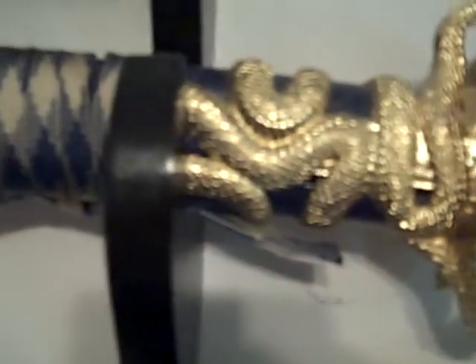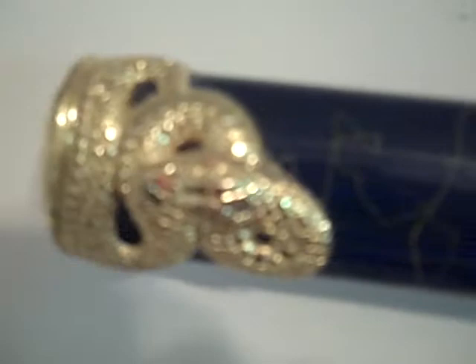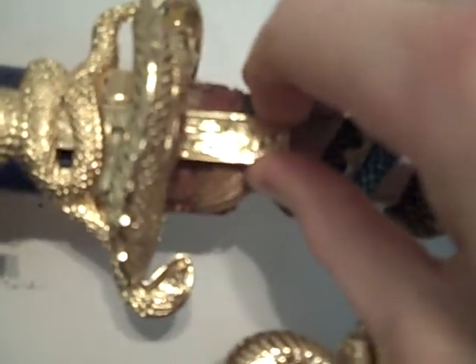The third one has a dragon on the handle, and you can see it's got a lot of snake designs on it too, wrapped around the body of it, and then another snake wrapped around the end. This one also has two little daggers that actually slide out on both sides.